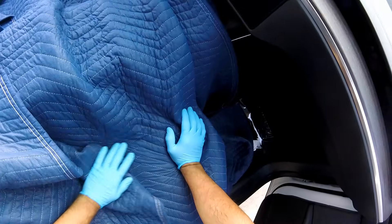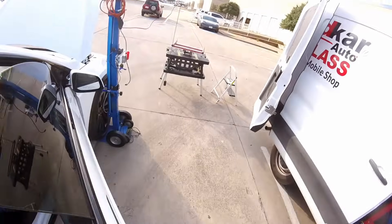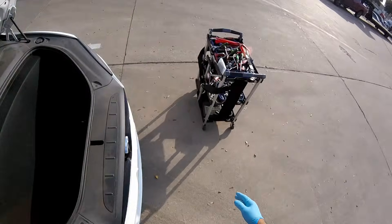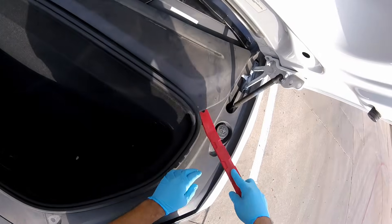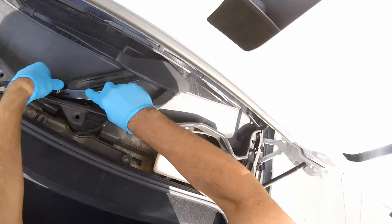Hey guys, welcome back. This is Luis with Vidical Aeroglass Replacement. We have a Tesla X using the blue cat. I got some features I changed because the battery is drained — they dry out all the time. I got it for replacements already, so I make something to get the power straight to 12 volts.